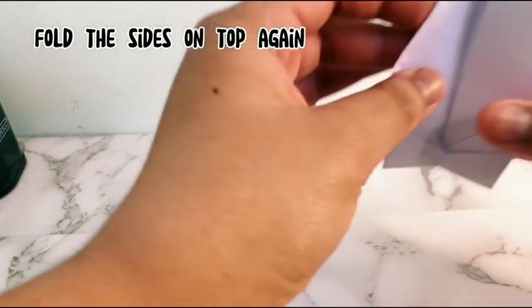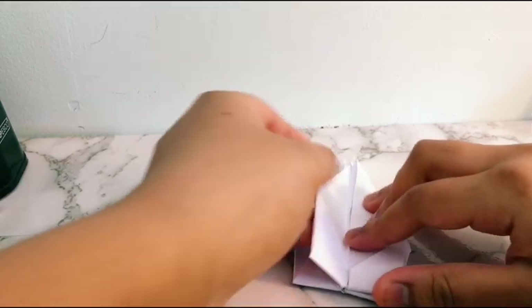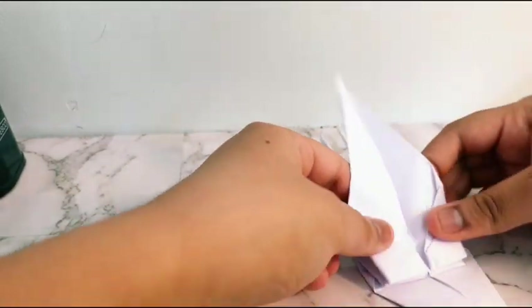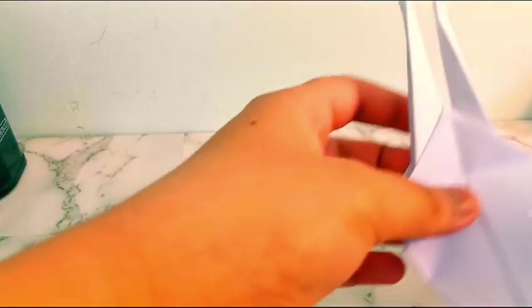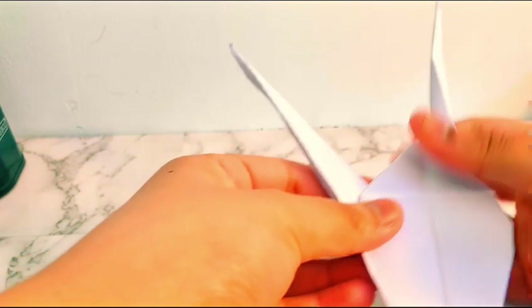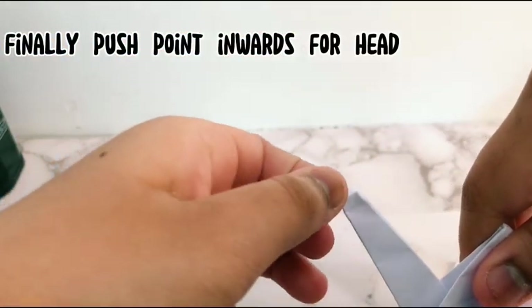Fold the sides on top of the middle again on both sides.